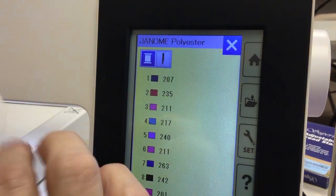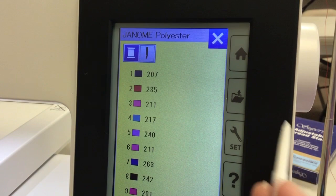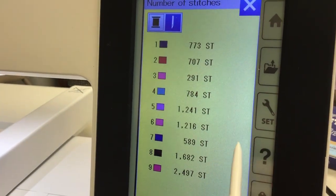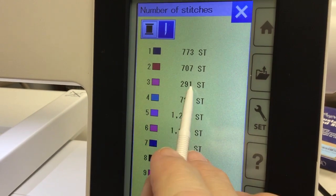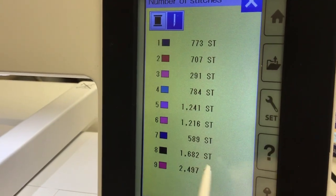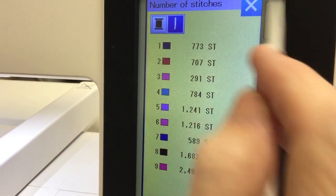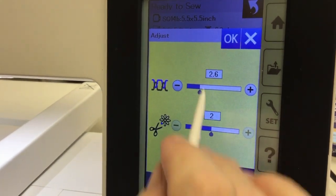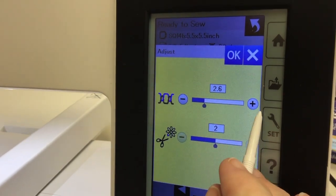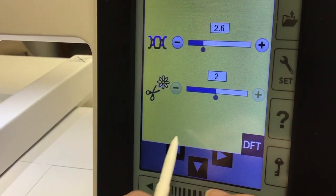On this screen, the needle icon shows you how many stitches in each color. It gives you an idea that this little pink one is 281 stitches versus this darker pink at the bottom is 2,400 stitches — so you can see how much thread and time each color will take. This is where you can play with your tension if needed, though it's set at automatic. This is also where you can change how long the cut thread is when you're finished with the design.